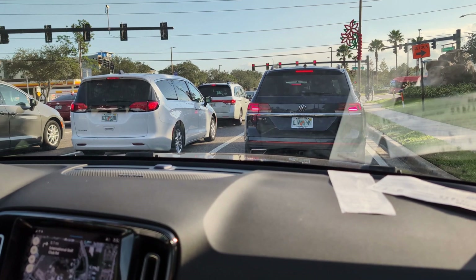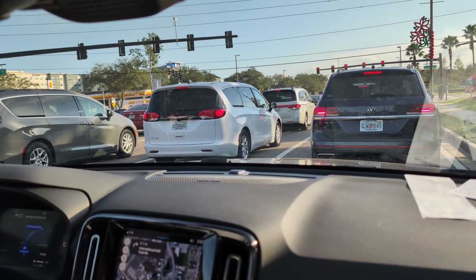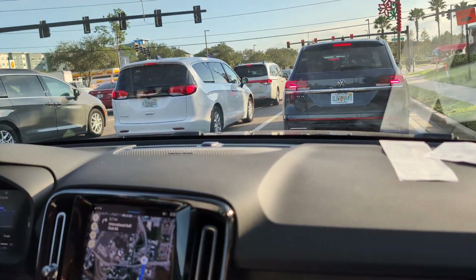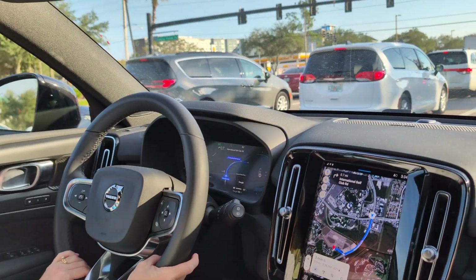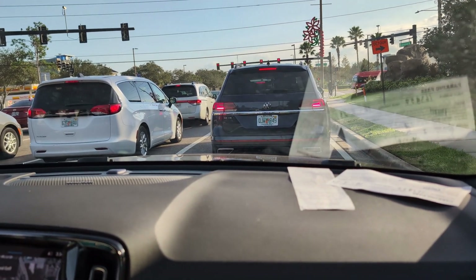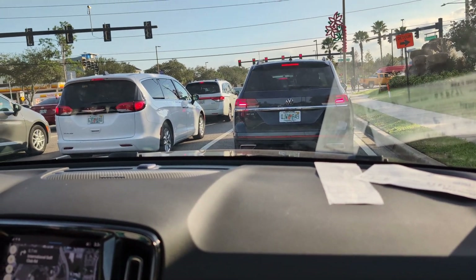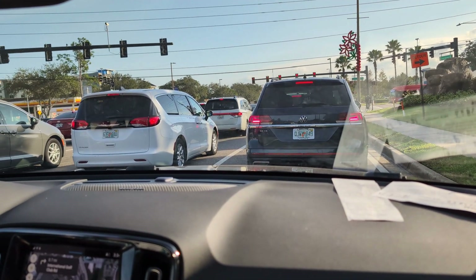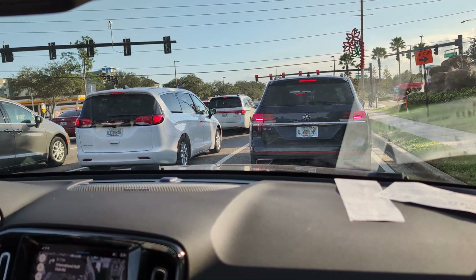Seats are super comfortable. Sitting at a light right now, you could say it's idling quietly — well, it's pretty much silent because it has no gas motor. If you turn the AC up, it gets really loud — that's the only bad part. So the electric car rental was half the price.